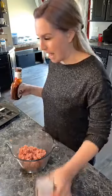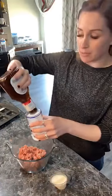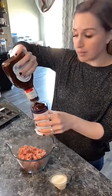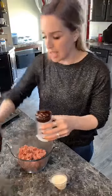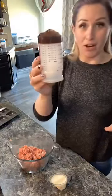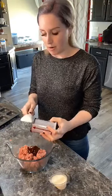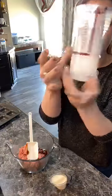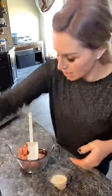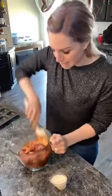Now we're going to add in a quarter cup of whatever barbecue sauce you want. If you don't want to use barbecue sauce, you can use ketchup — they work just the same. This is my Measure All cup from Pampered Chef. Perfectly measured barbecue sauce and the edges are completely clean, no barbecue sauce left behind. I'm going to add this in here and get it nice and mixed in.